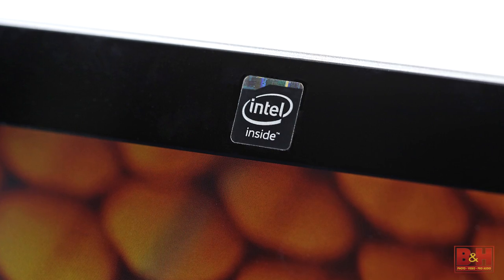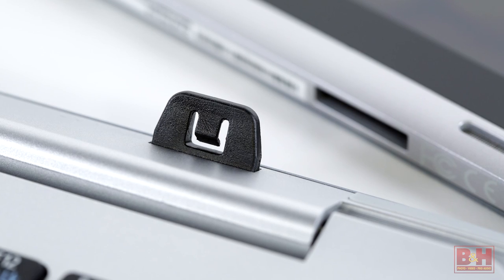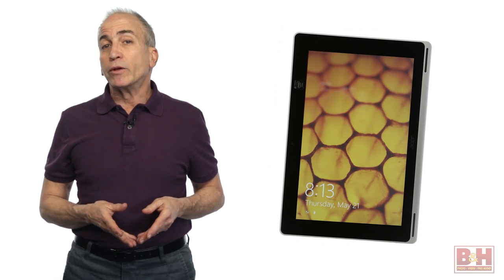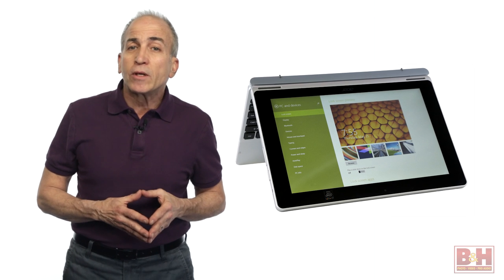Other features include a 64 gigabyte eMMC hard drive with 2 gigabytes of memory and a speedy Intel Atom Z3735F quad-core processor, in addition to a latchless detachable magnetic hinge that allows you to quickly and easily engage and disengage the tablet from its keyboard. The design of this device allows you to use it as a notebook, a tablet, or you can position it tent-like or as a display for sharing screen time with others.